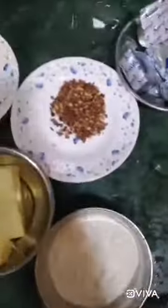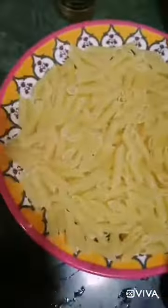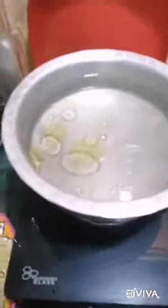So these were the ingredients required to make a white sauce pasta. Let's start — take a utensil, add water around one liter, add oil, then add salt, then add pasta and mix it very well.